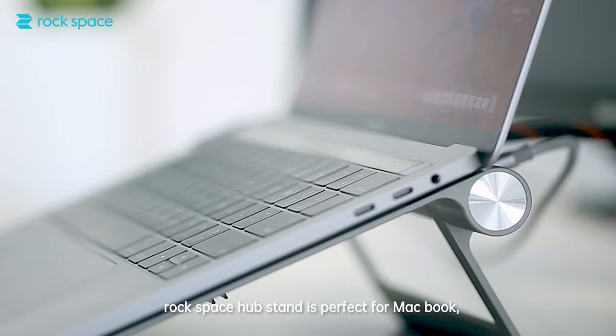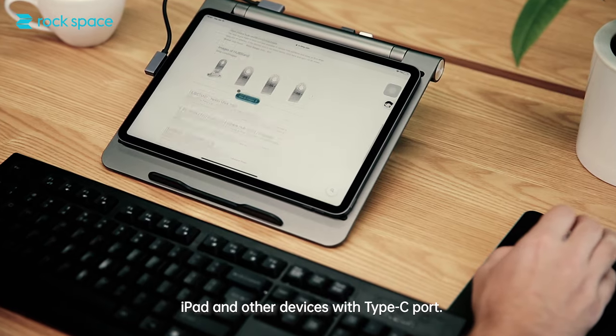RockSpace Hub Stand is perfect for MacBook, iPad, and other devices with a Type-C port.